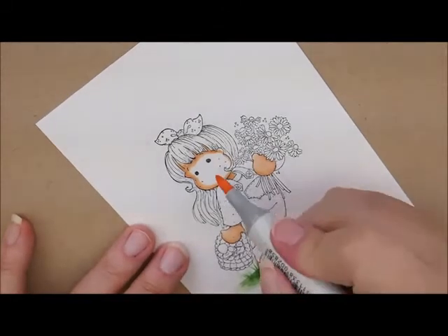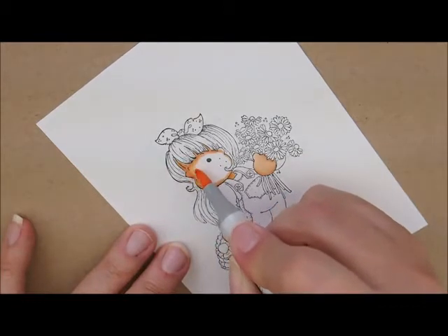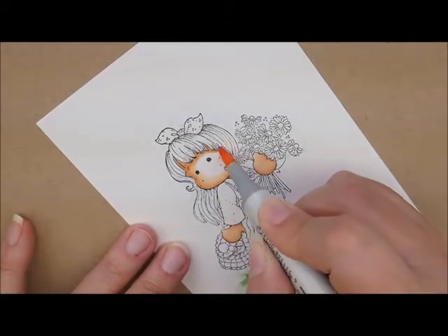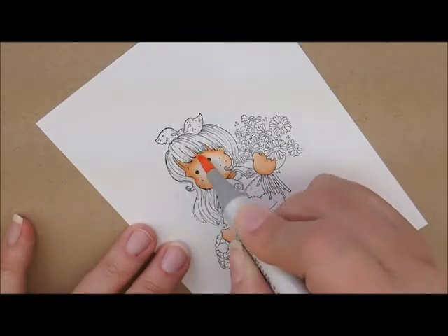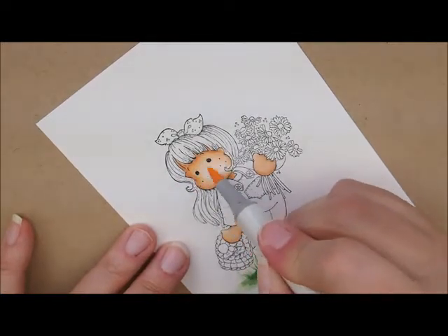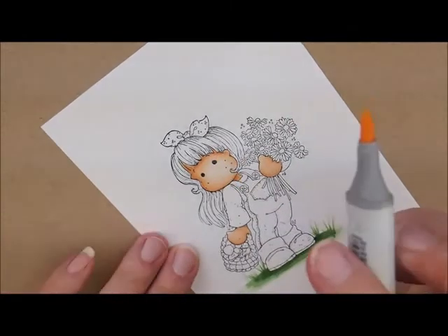Next, we'll go with E00. Get up here and do inside that ear. And then E000. I'm not worried that it's not smooth because I'm going to put the cheek color on and then do it again.